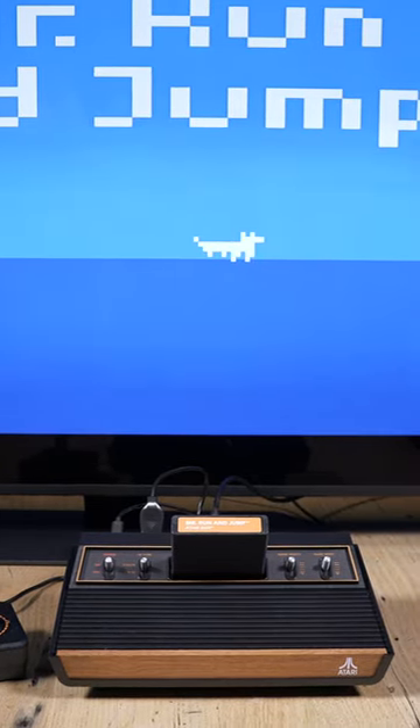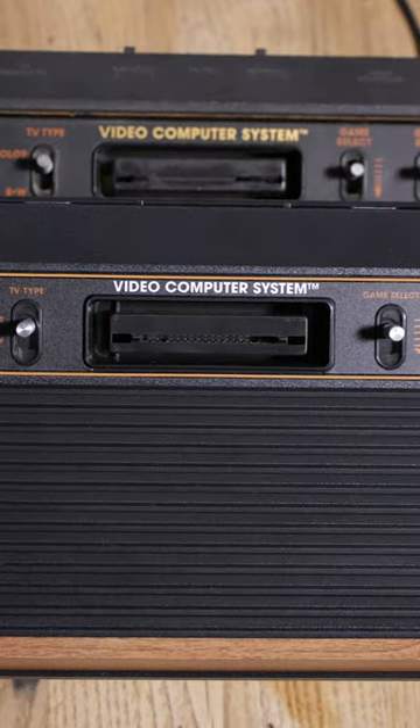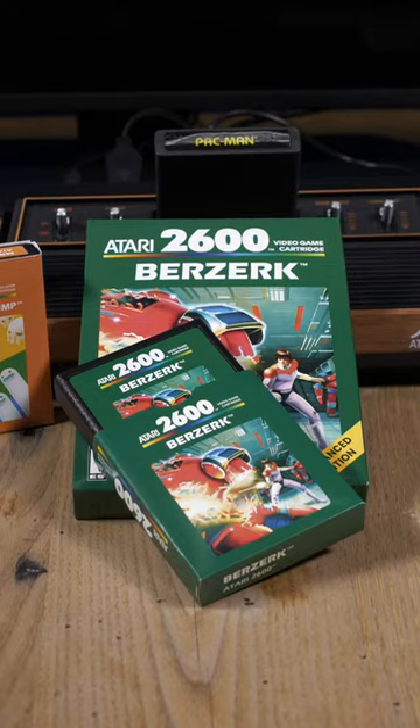This is the Atari 2600 Plus, a smaller, updated version of the original Atari 2600 home console. It connects to modern TVs through HDMI, making it easy to play game cartridges, old and new.